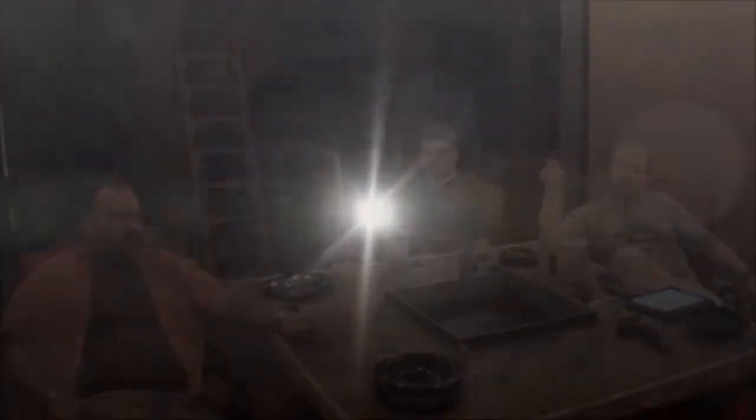In conclusion, if you like our videos, please give us a thumbs up and subscribe. Until next time, smoke them together. Bye.